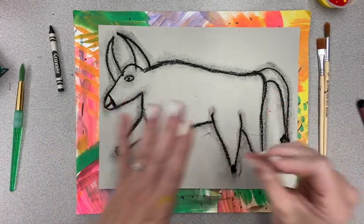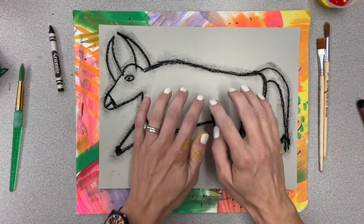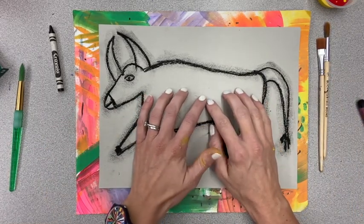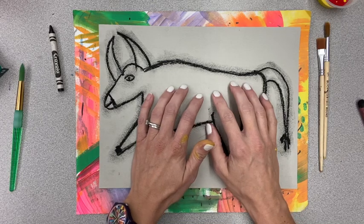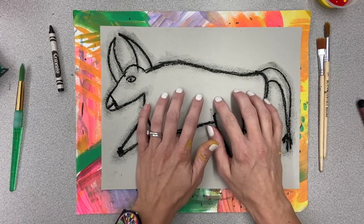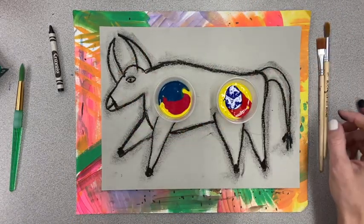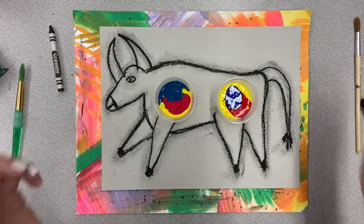You can wash your hands if you want to. Our next step is to paint the inside of your bull. If you don't have paint you can certainly use crayons or colored pencils and color it brown. But if you do have paint, I want to show you how in class we're going to be making our own paint — our own brown.